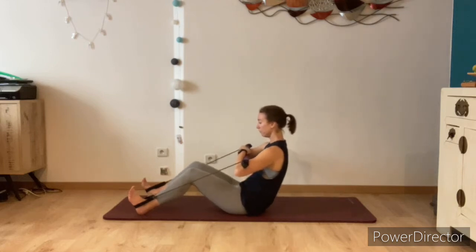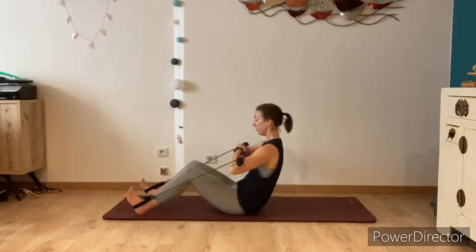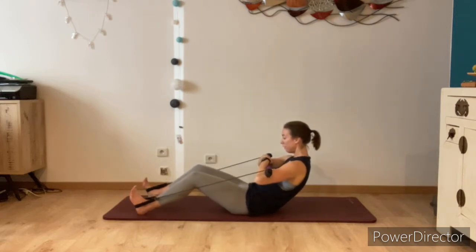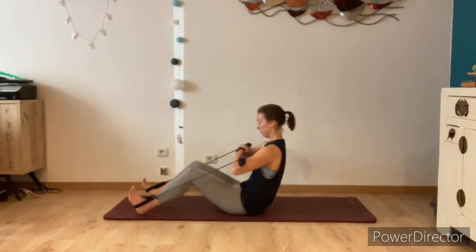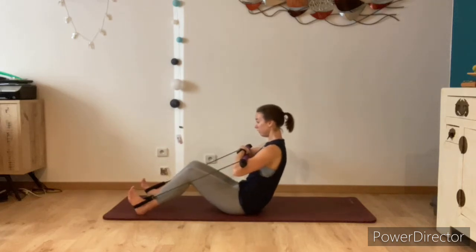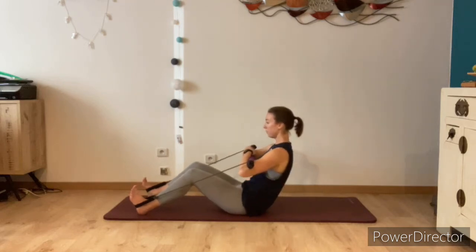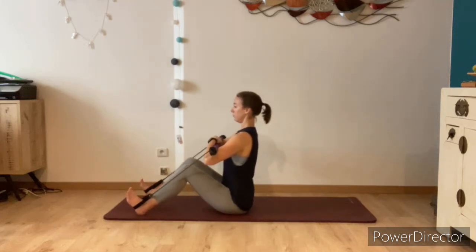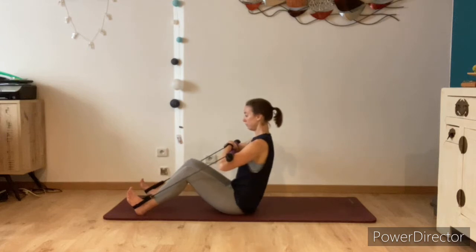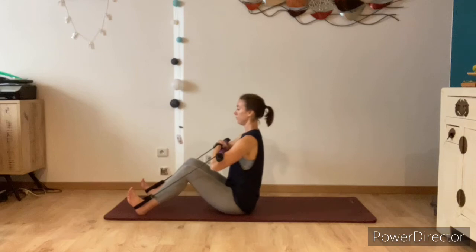Keep the knees nice and still as you do this, shoulders down. Exhale, tuck the tailbone underneath, curl back part way, and inhale come back up. Try to get to the point where you can feel the abdominals really start to engage and work. Keep on moving with your breath, only going back as far as you feel you can control the movement.